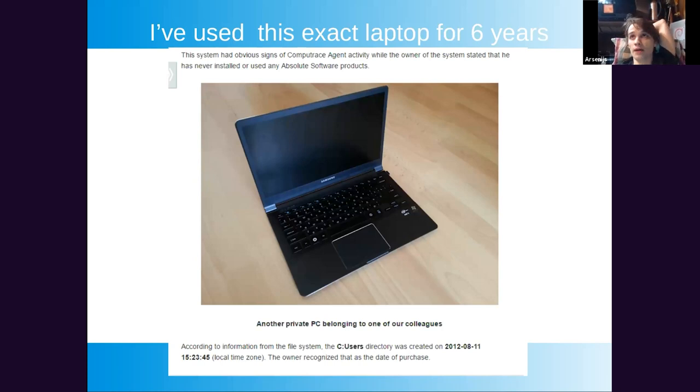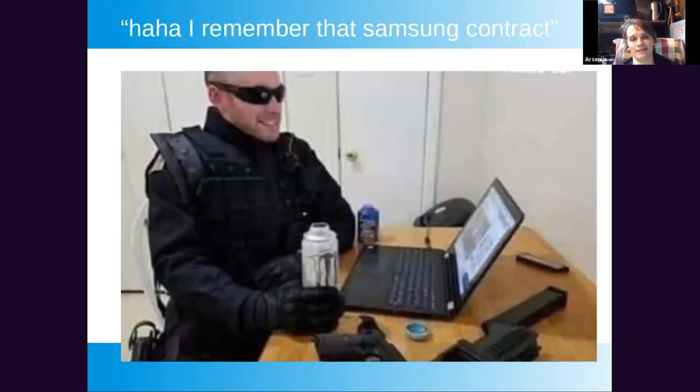One benefit of BIOS tinkering is finding things you weren't supposed to find. A few years ago I was looking through BIOS research and recognized my own laptop — one I'd used for six years — and it turned out it had a hidden UEFI module that injects stuff into Windows that you can't detect. There's a lot of stuff people haven't heard about, and things get uncovered from time to time.